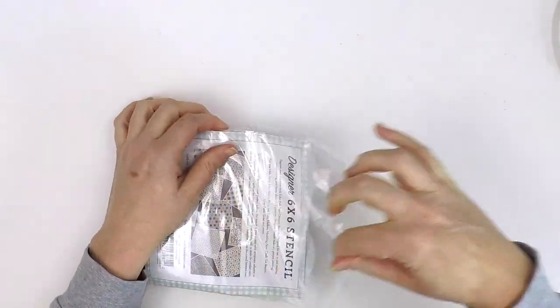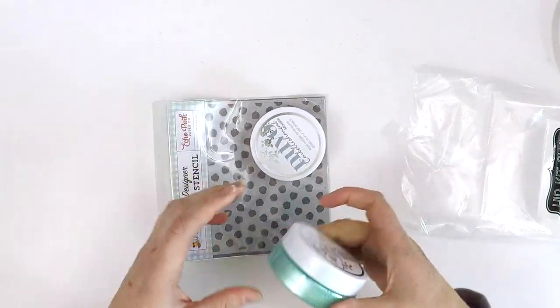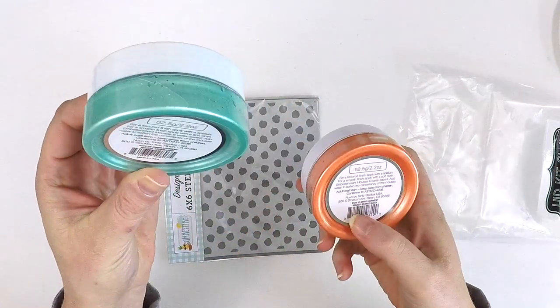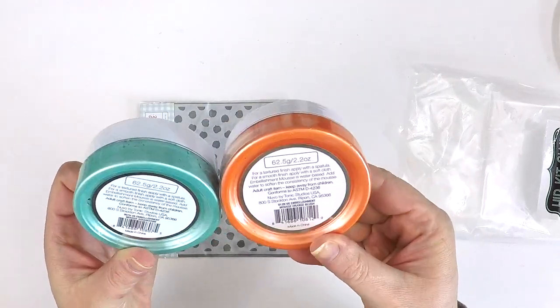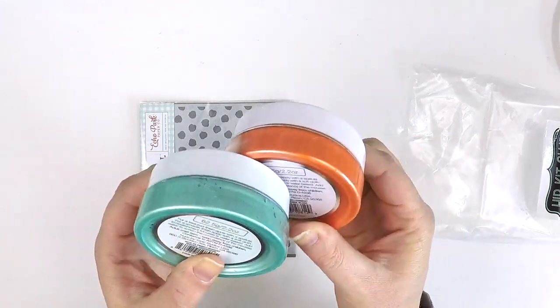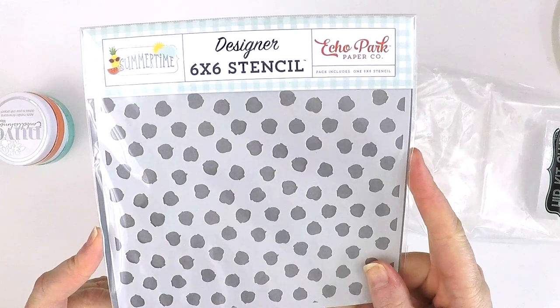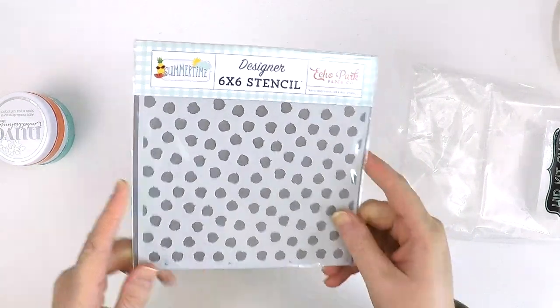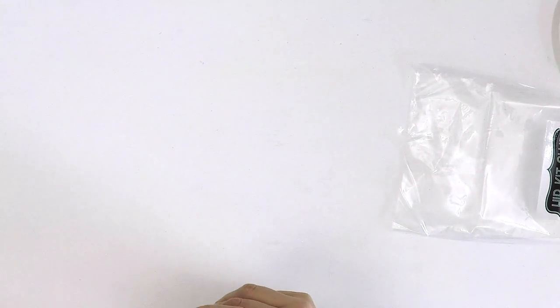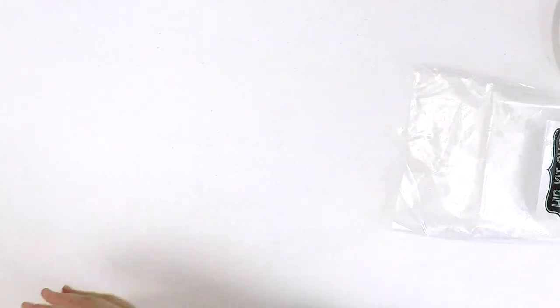Our colour kit this month is a stencil and a couple of gorgeous Nouveau mousses — I love these. We've got a beautiful one called Aquamarine and this one is called Orange Blush. How cute do they work together? Absolutely gorgeous. And look at this fun messy polka dot stencil — a super cute Echo Park 6x6 stencil. A great colour kit. I think I'm going to be using the orange — you can just see how great that's going to work. Ideas are coming!